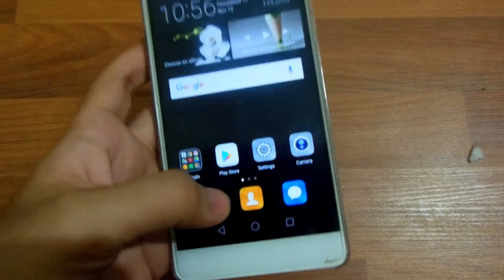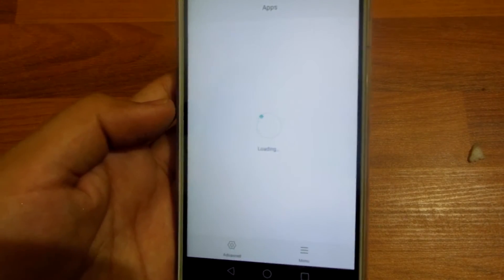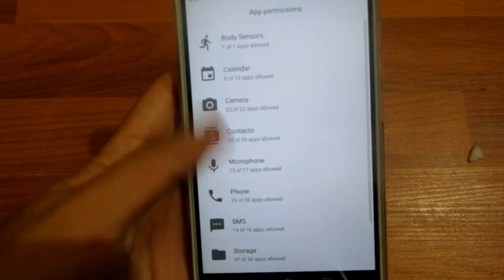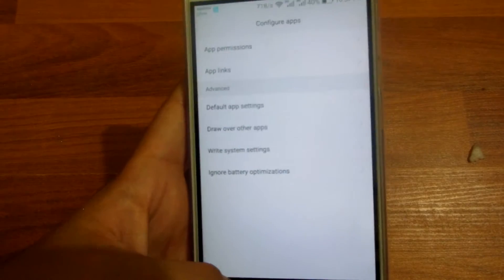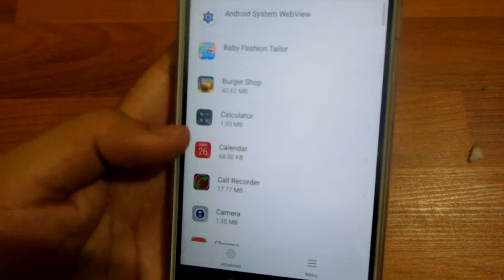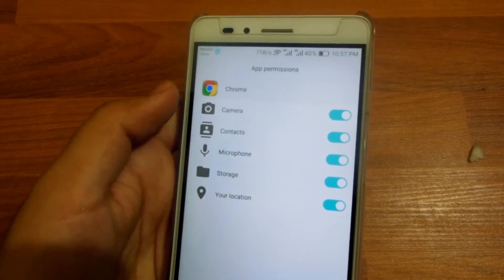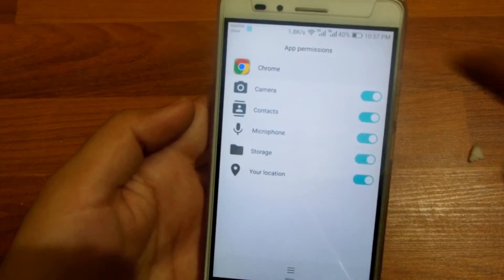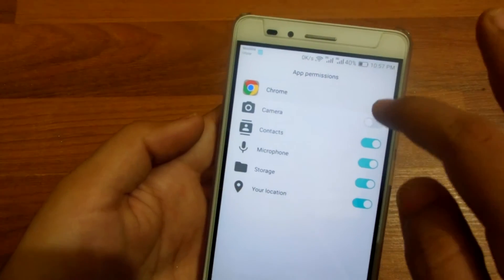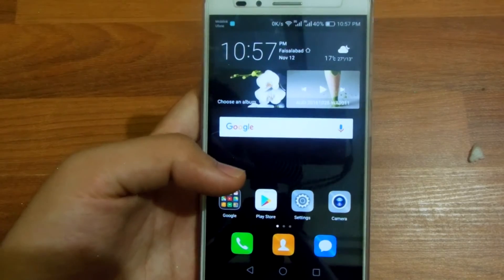Another feature is app permissions. With the Android 6.0 Marshmallow update on the Huawei Honor 5x, you have options to change permissions to allow applications to access your hardware. If you disallow a specific permission, the function related to that permission in the given application will not take place — so you've got more control over your device, unlike iOS.